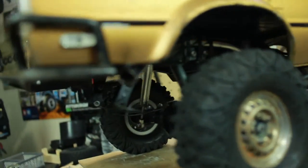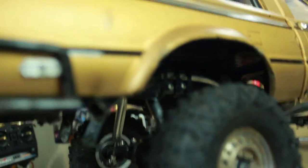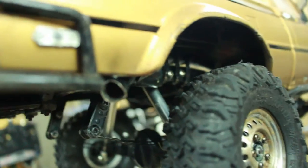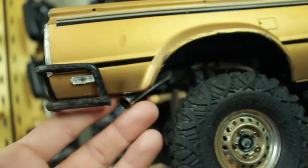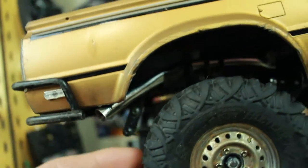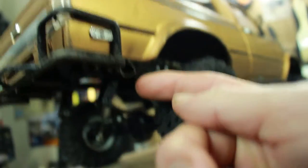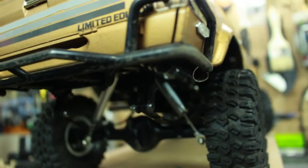I also added a chrome exhaust tip. I made a little exhaust pipe out the back using a toilet supply line — the kind that supplies water to the tank on your toilet. The reason I chose that is because they're very flexible; you can bend them in all different ways. I ran it halfway through the truck, and it looks pretty cool. It's also easy to bend, so when I hit a rock or something it'll just flex rather than break.